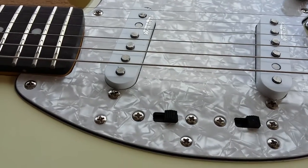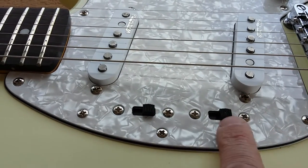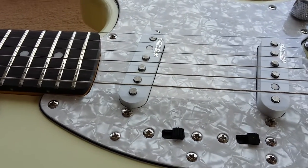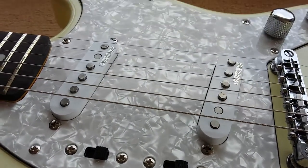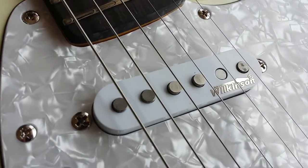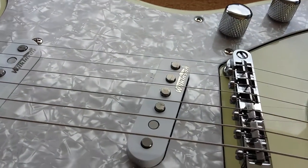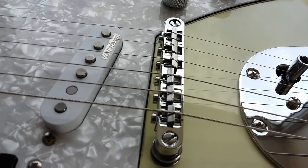Onto the controls: if you watched the LTD MS-60 video I made a little while ago, those switches were the wrong way around, but here that is on and that is off — it seems to make more sense that way. That goes for both of them. Wilkinson pickups, as you can see, with staggered pole pieces. I'm not really sure why they have that, but if it works, it works good.